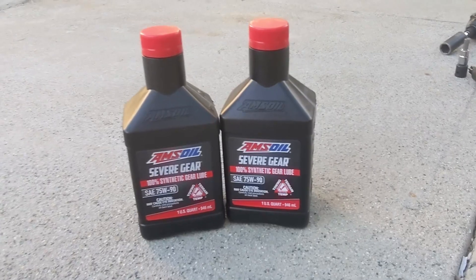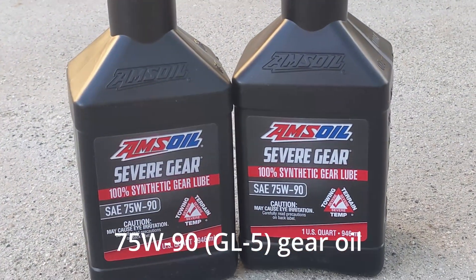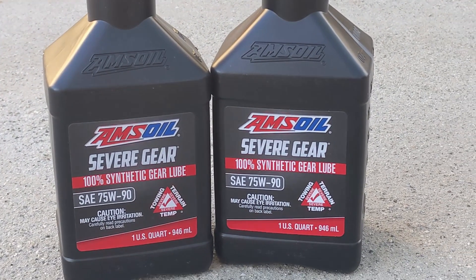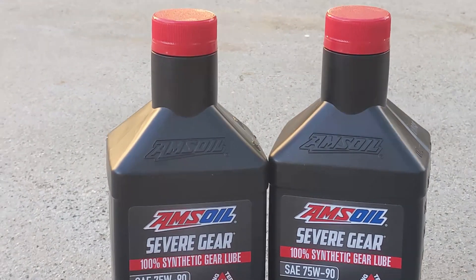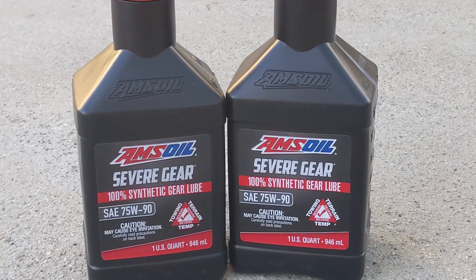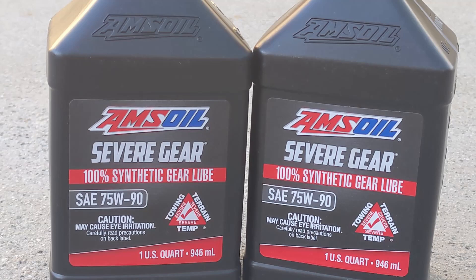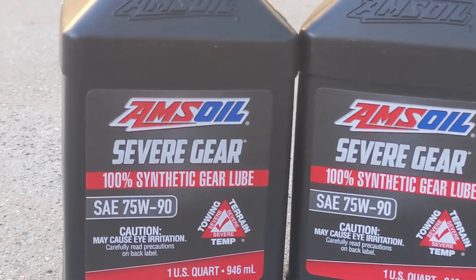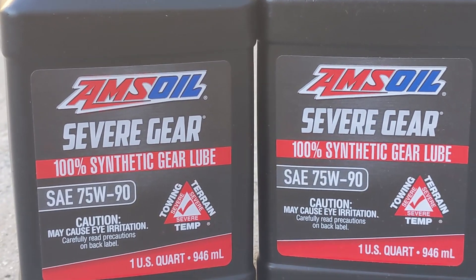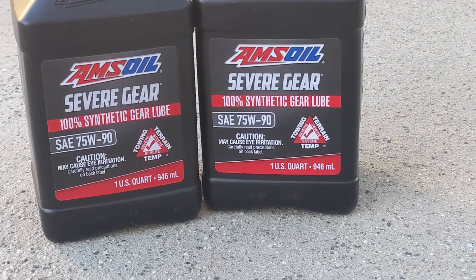The fluid I'm going to be using is Amsoil 75W-90 — this is 100% synthetic gear oil. You'll see things like 'full synthetic' but I just read that they can say full synthetic if it's only 20% synthetic. So the reason this stuff is a little bit better is because it's actually 100% synthetic. The thing to look out for is 75W-90 and then GL5 spec — that's what you want to use for your Subaru differentials.